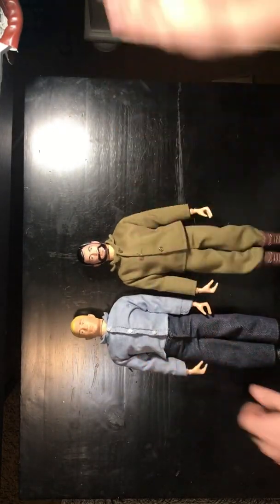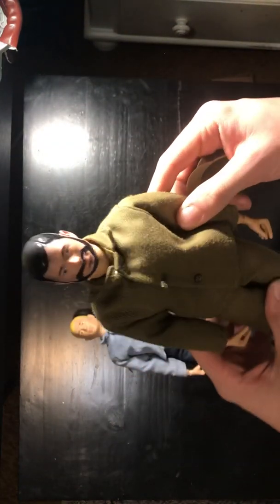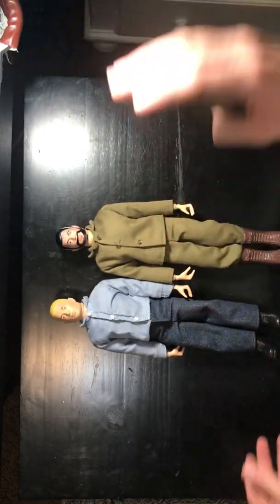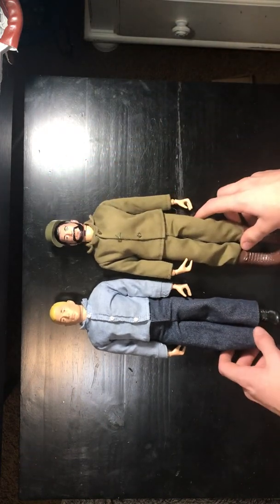I got both of these guys for $10, which is just crazy, because it's an easy restoration. I can just buy a new head for like $10 on eBay and then this guy's all good to go. This guy also has slits in his boots — it just makes it easier for the foot to slide out. That's why they did that. Yeah, these guys are really good figures, and I got them for $10 as a package, so that was cool.